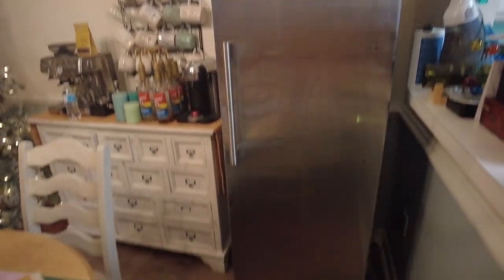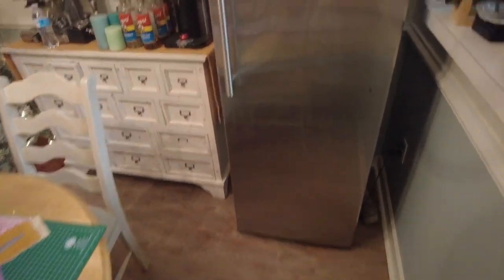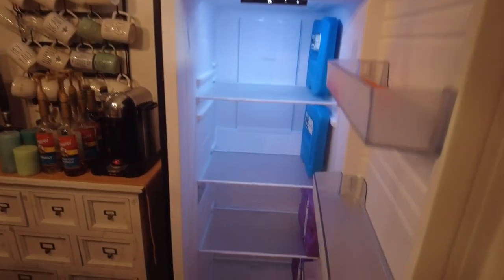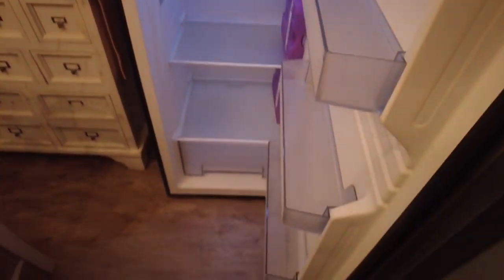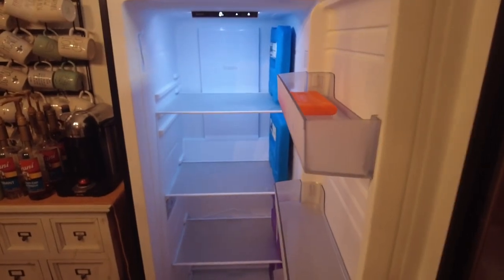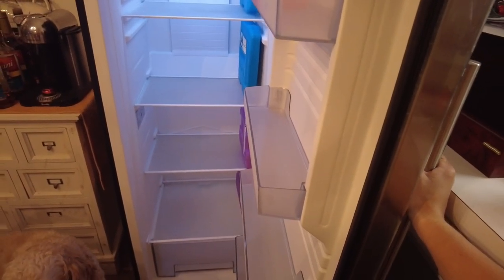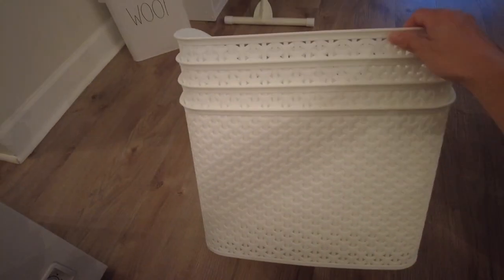So we treated ourselves on Black Friday to a new freezer at Costco. We now have this stand-up stainless steel front 11 cubic foot freezer, and it has so much room. We got some stuff to get it all organized and we're going to get everything switched over, then we'll show you our game freezer.